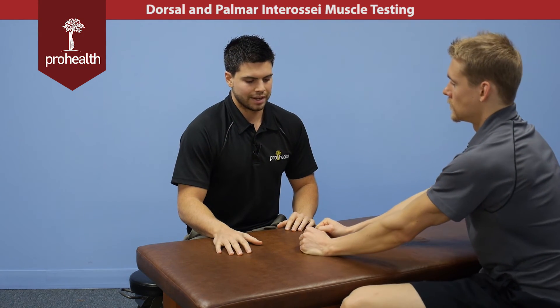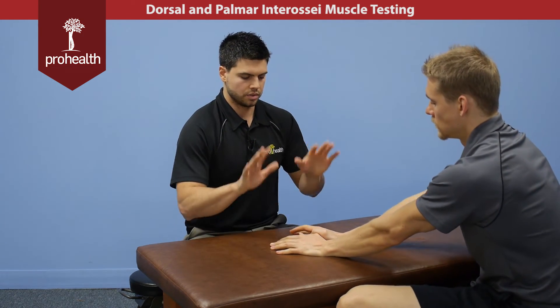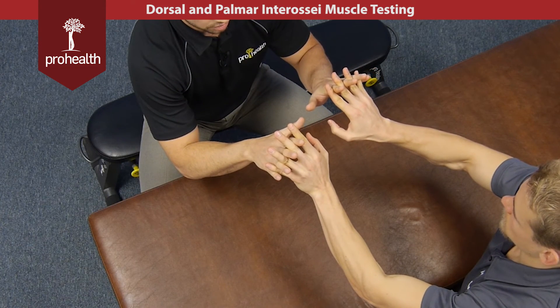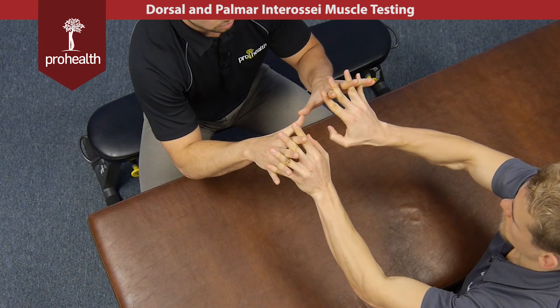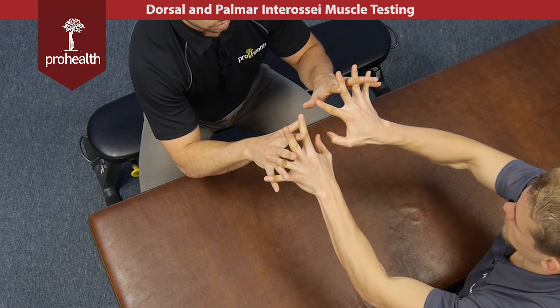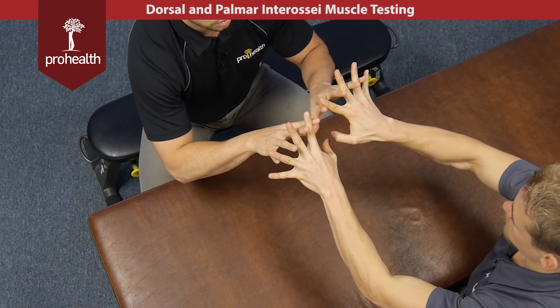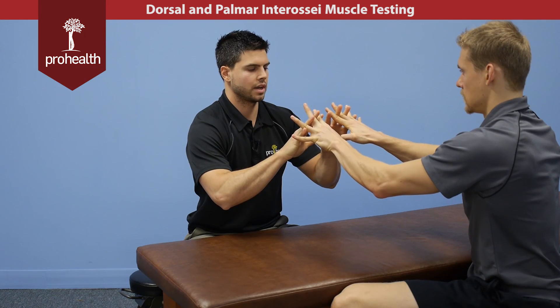For a more clinically relevant way to test these muscles at the same time, we can interlock fingers just like so. He can try and squeeze my fingers together — good. Then I'm going to try and spread them apart. Hold there, now move them all the way out, and I'm going to try and bring your fingers back together. Just keep holding there, then again try and bring them back together.